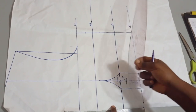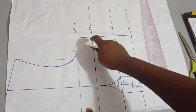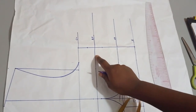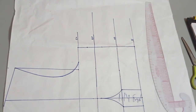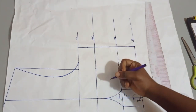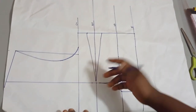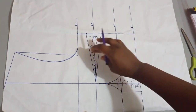The next thing is to take my under bust dart. To do that I'll be taking two inches: one inch on one side and one inch on the other side of my bust point, then connect that towards my bust point — not exactly on my bust point. I'll take half an inch away from my bust point and connect it like this. So I've joined this now; this will also go off as our dart. We've taken our two darts now.